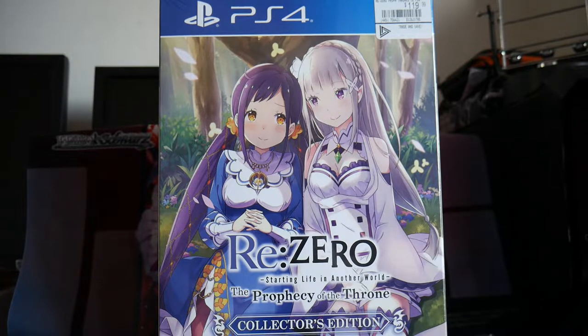Hello and welcome to CKE TENDAO's and Wentz Gaming Channel. This video will be unboxing ReZero: Starting Life in Another World, The Prophecy of the Throne, the Collector's Edition for the PlayStation 4.